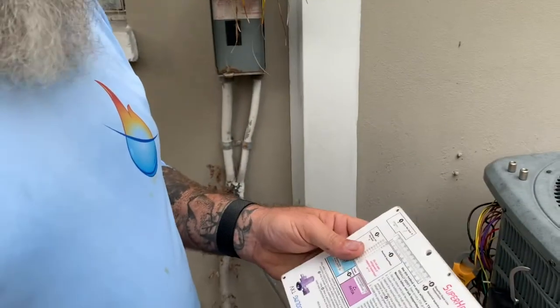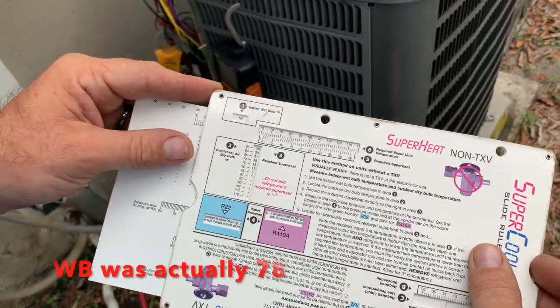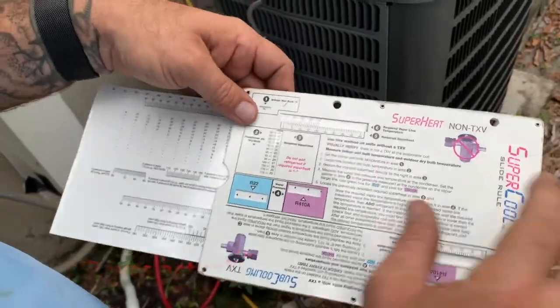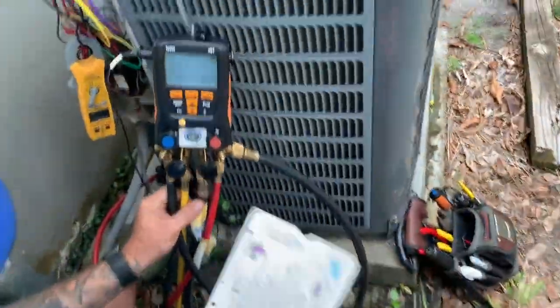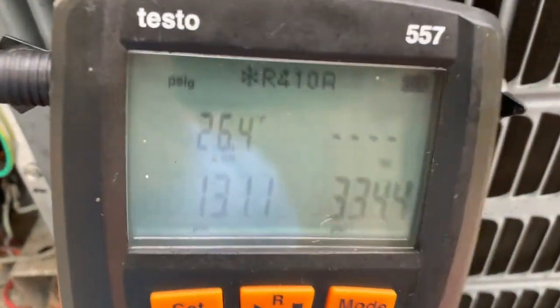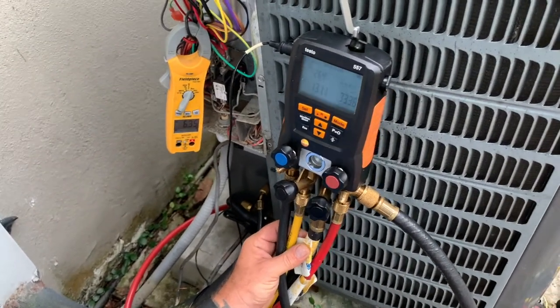We're going to charge this unit by the superheat method. This doesn't have a TXV — it's a Goodman unit. We have to take this non-TXV chart. The indoor temperature is 88, so we're going to reference 78 — 76 is as high as it goes. It's 85 outside, so 33 superheat is what we're looking at. Right now we have about 26. So it actually looks pretty good. I don't know why this compressor keeps going on and off, but it's running fine now.